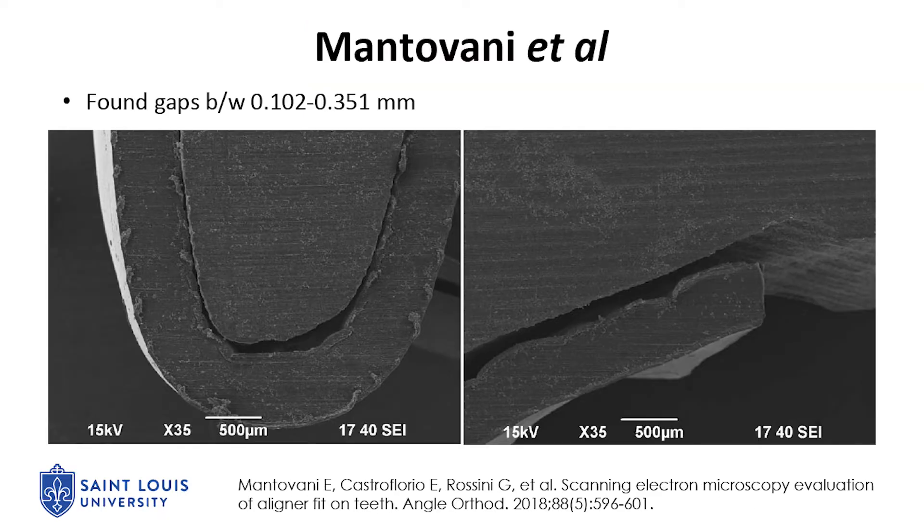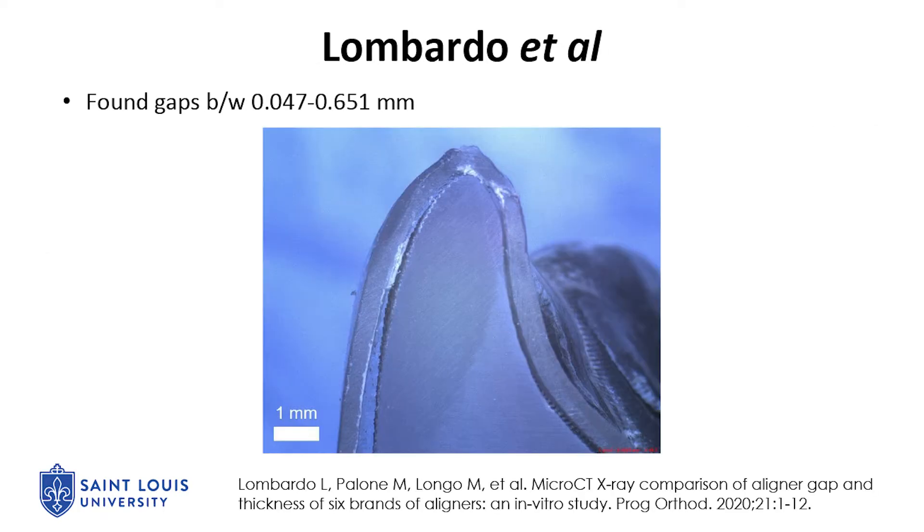A previous study assessing the dimensional accuracy of aligners found aligner gaps between the aligner and the master model ranging between 0.102 to 0.351 millimeters. Another study found gaps ranging between 0.047 to 0.651 millimeters.